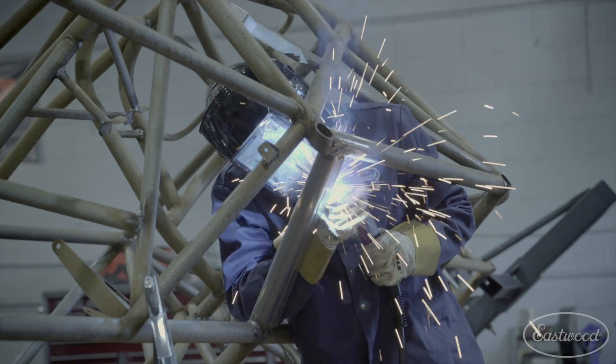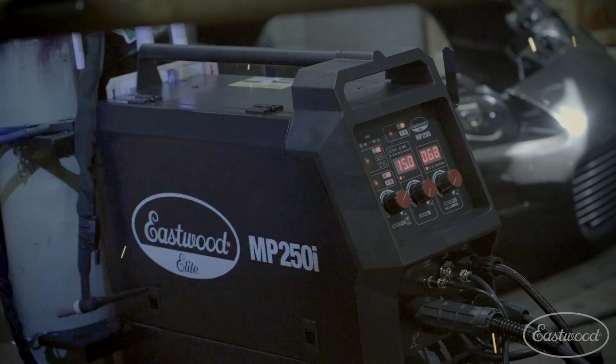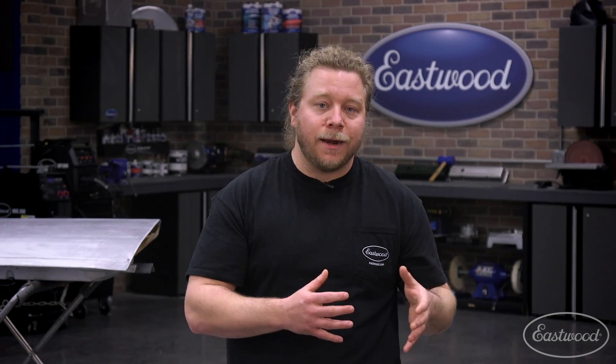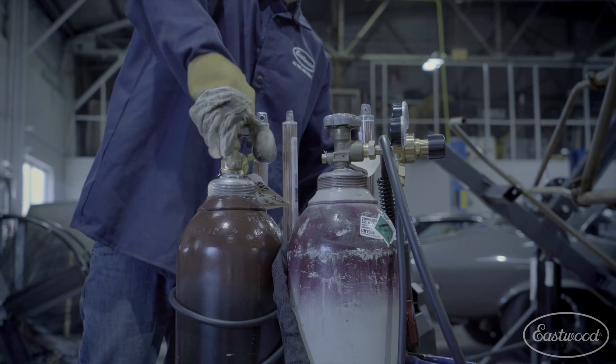Lastly is the Elite MP250i welder. Now we're talking some serious fabrication capabilities and bolstered features for the professional welder — things like half-inch steel and stainless welding capacity, a healthy 60% duty cycle for those long welds, and extra-long torches and leads. The unit itself is even an all-in-one welder and cart setup that holds two gas bottles, ready to easily switch between two fully independent MIG and TIG systems.